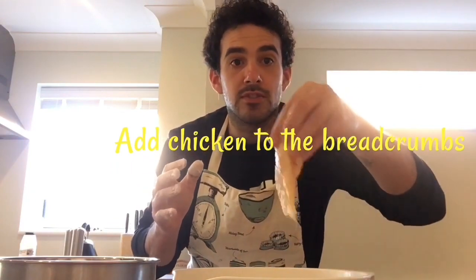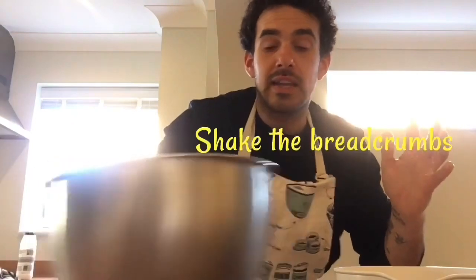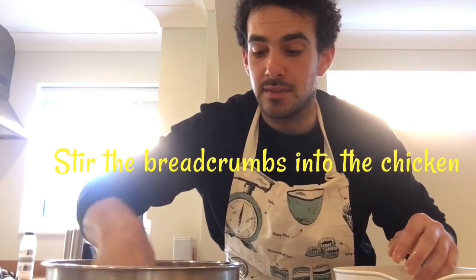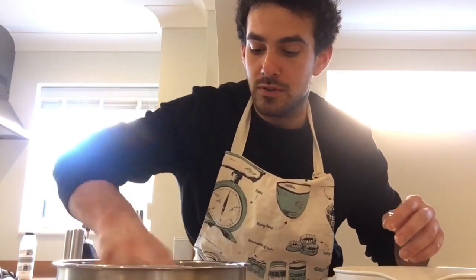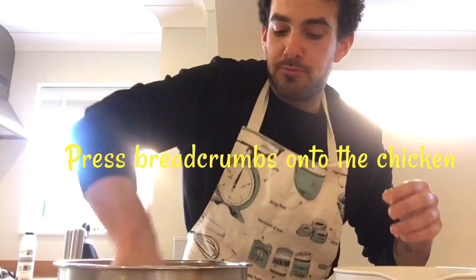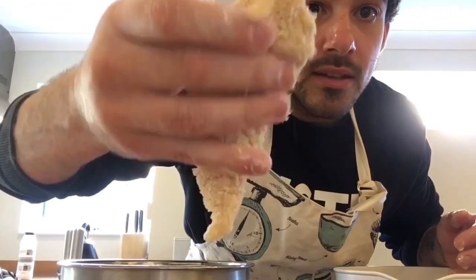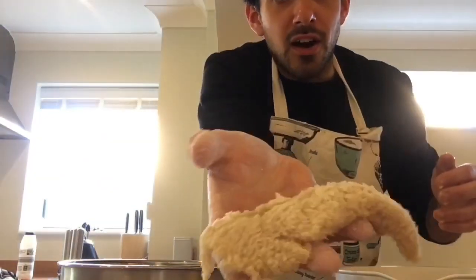Same again with every piece of chicken — and then into the breadcrumbs. That hand remains your wet hand. So with the dry hand, give it a good shake to make sure the breadcrumbs coat that chicken. Give it a good stir with your dry hand, and repeat the process — press firmly with your hands. Try and get the entire piece of chicken coated in breadcrumbs, and that is what we are trying to look for.